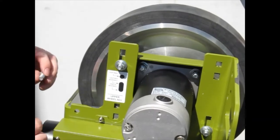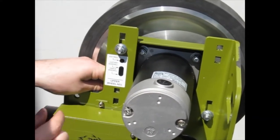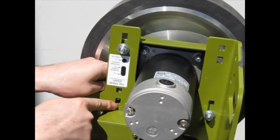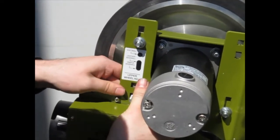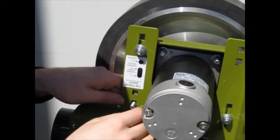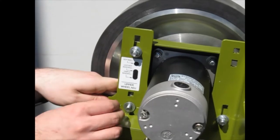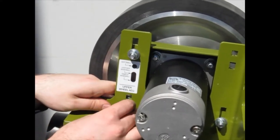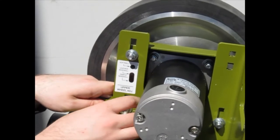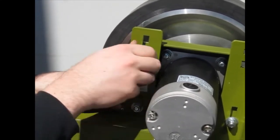You're going to replace the bottom left carriage bolt in the bottom slot here — this bottom elongated slot. Put on the washer, lock washer, and nut, and tighten those.